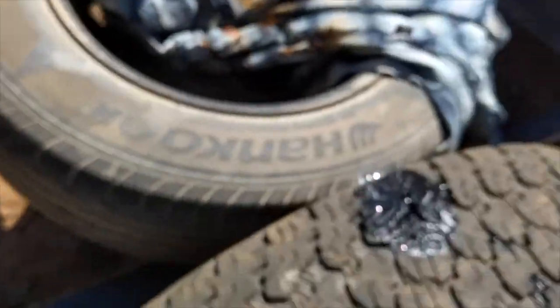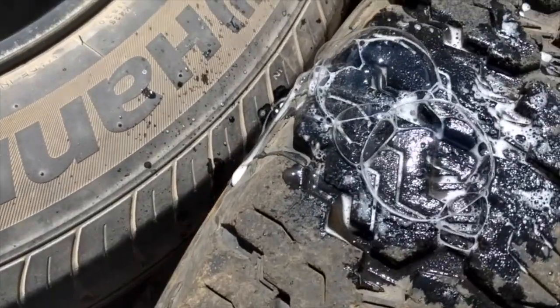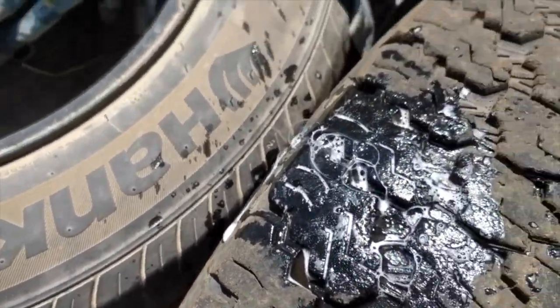Let me just spray it again so you can see it. Yeah, definitely leaking from there. So I'm going to try and fix that leak.